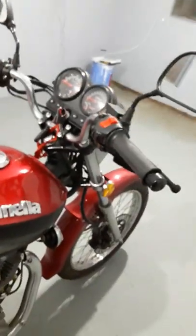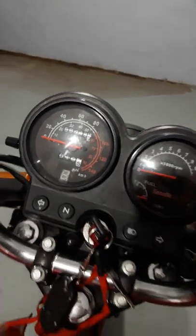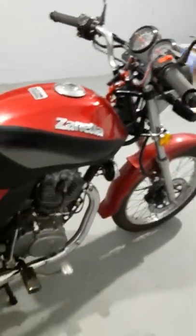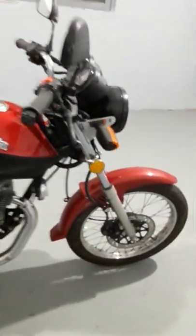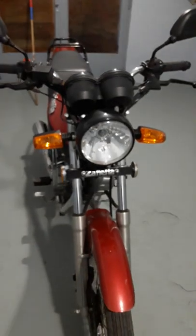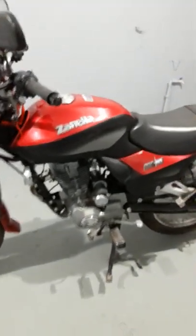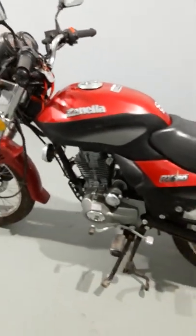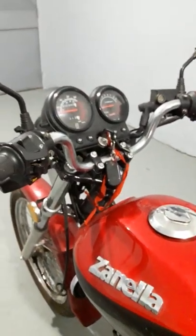For friends, followers, subscribers that don't believe it — we are going to assume it's a 0km motorcycle that I bought. It is a motorcycle that is truly model 2008. It was in a store until the year 2021 when I bought it.